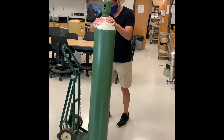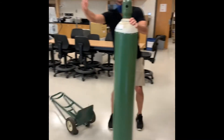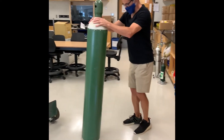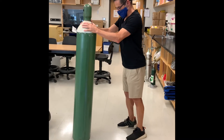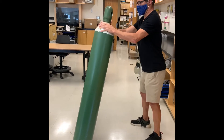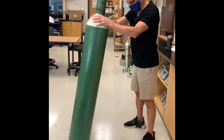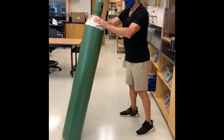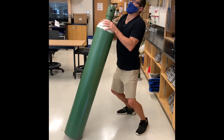Move it out of the truck. If you knock over the cart by accident, don't catch it — let the cart fall and hang on to the cylinder. You want to tip the cylinder slightly towards you so that you can move it on the edge of the cylinder. Don't let the cylinder fall too close to you, because if you pull it too close, it becomes heavier and harder to maneuver.